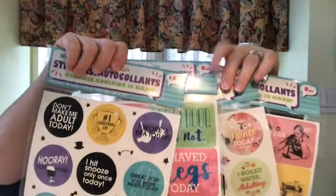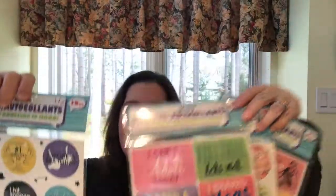That's it for my Dollar Tree haul video for today. I hope you enjoyed this video. If you did, I would so appreciate a thumbs up. Please like, comment, and share. Take care of yourself and I'll see you after my next video. Bye!